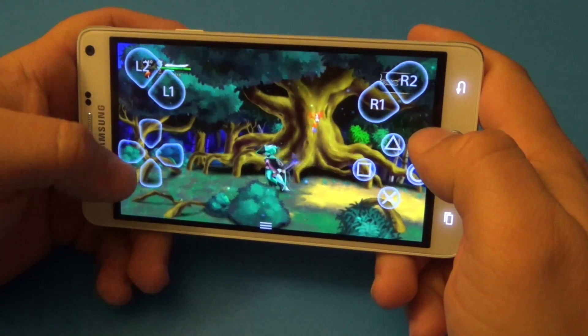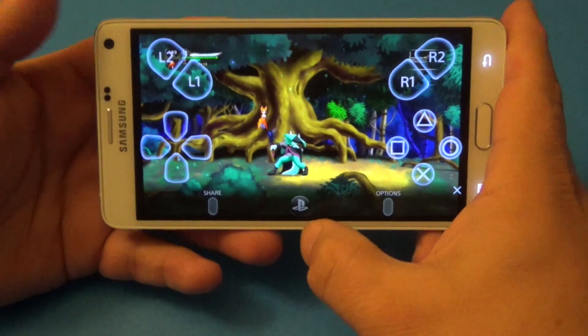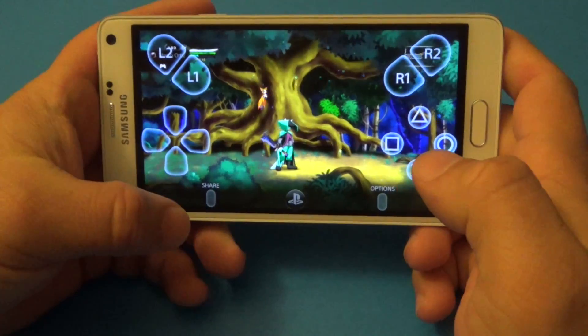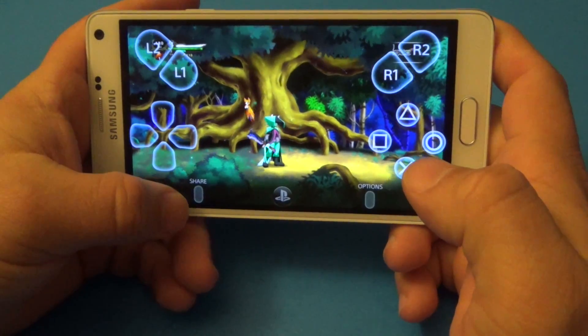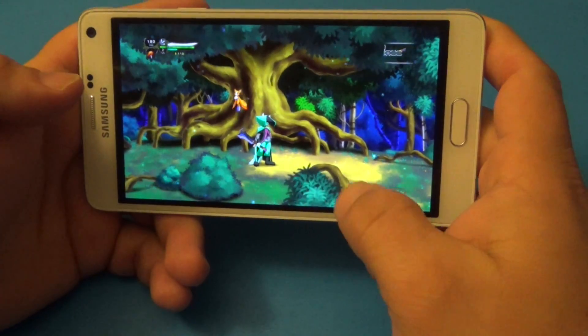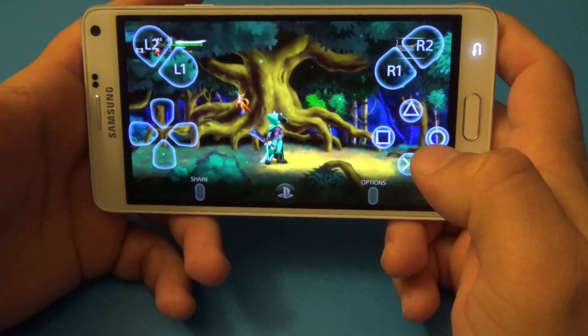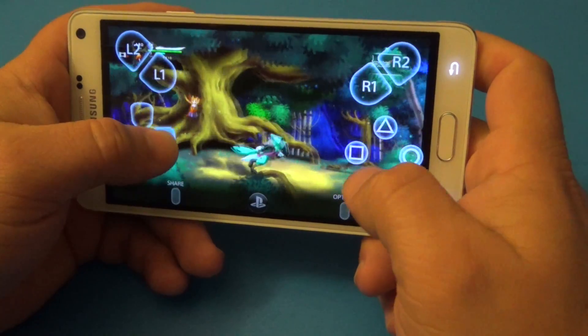Everything is functioning perfectly. If you tap right here, you've got the PlayStation button. Very cool — you also have the record button, the share button, and the options button right there. Tap the record button twice and look at that — it starts recording the video, just like it would on the PlayStation 4 controller.